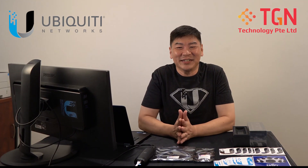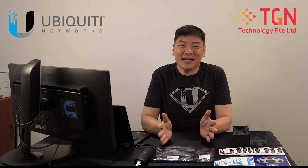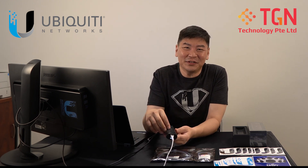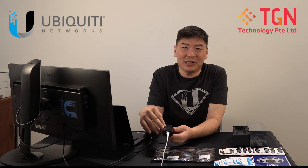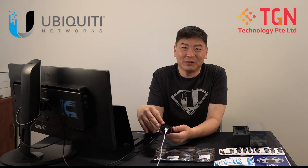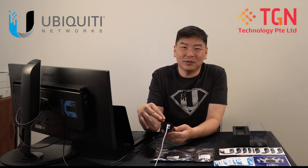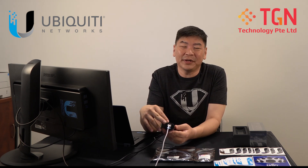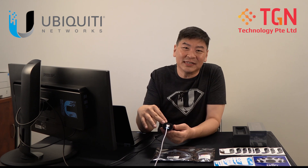Hi, welcome to TGN YouTube channel. I'm Jason and today we will be showing how to set up the viewport. Following our previous video on the unboxing for the viewport, I'm sure that some of you are very curious about the viewport device. So what I'm going to do is I'll be setting up the viewport to our UDM Pro, as per our previous video where we did it for the G3 Instant.